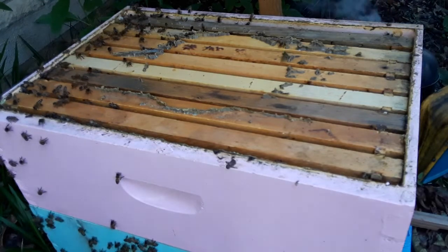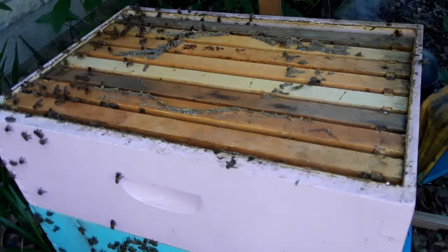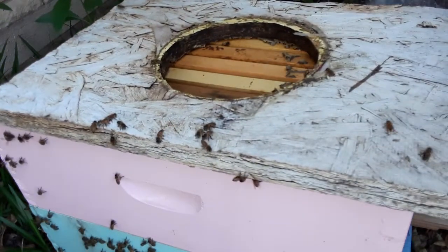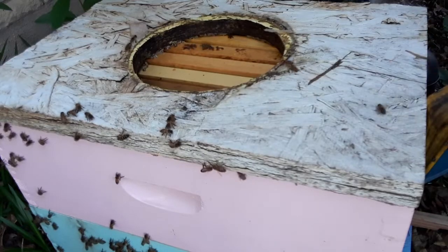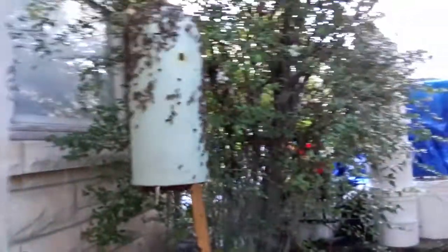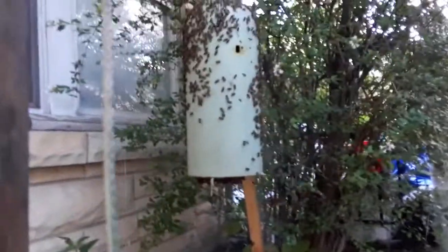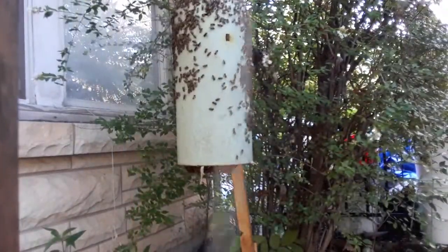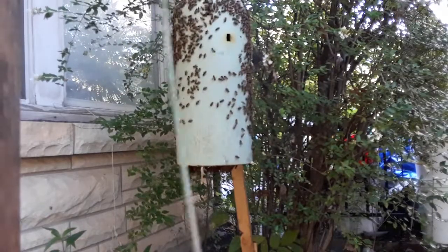Quick inspection. Sadly, I can't really inspect the important part - the brood chamber, which is the tub, or the bollard, the ghost hive, whatever you want to call it.